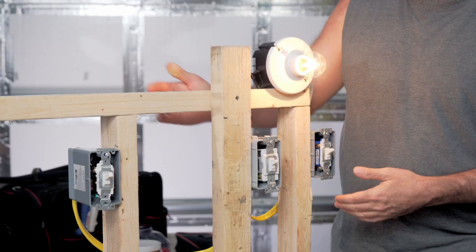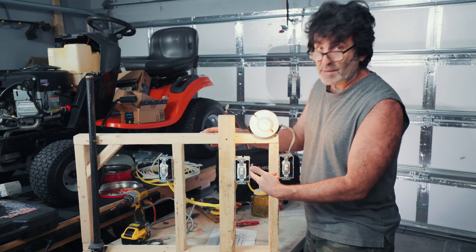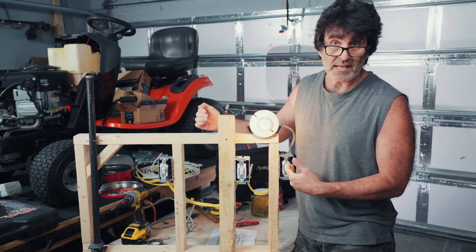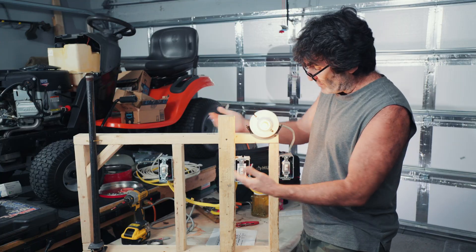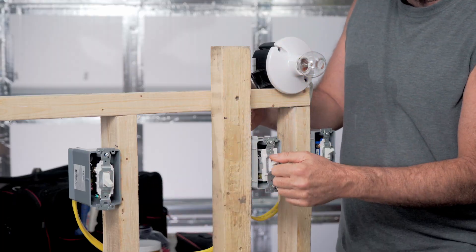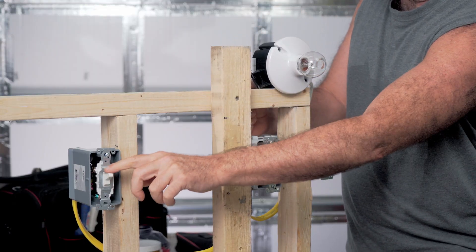What we have here is a four-way switch setup. We have two three-way switches, and then we have a four-way sandwiched in between them. A pretty typical four-way switch scenario — we have a problem going on here. This one works, this one works, but when you push this one down, nothing works.